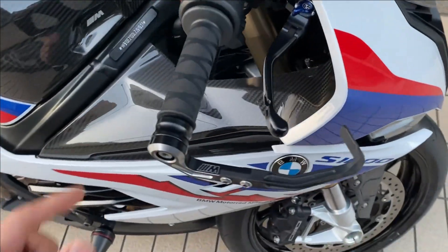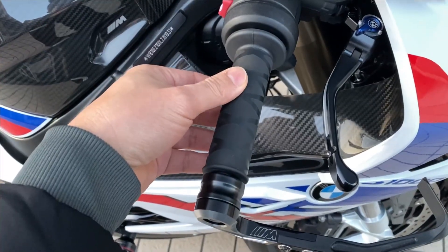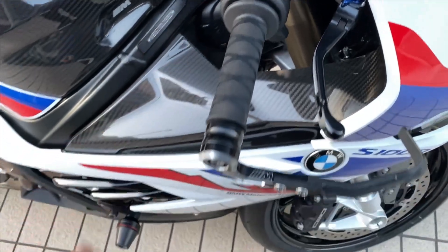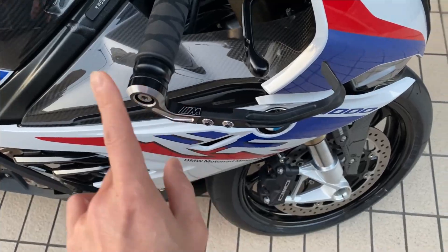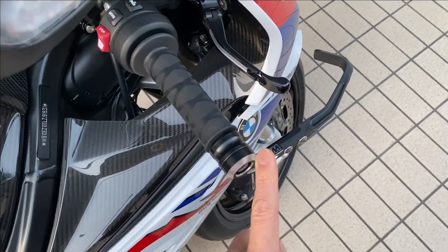ハンドル周りはですね、ハンドルのグリップのカバーがあります。これは非常に1000円ちょっとで、スレ防止のために非常にいいと思います。そしてブレーキガード。クラッチの方は入れてませんけれども、このブレーキガードは意外とレーシーさが出ますので、おすすめです。